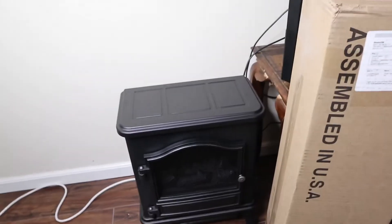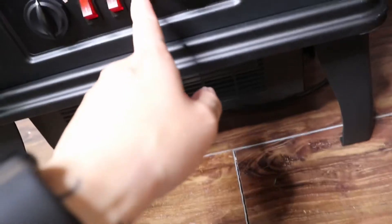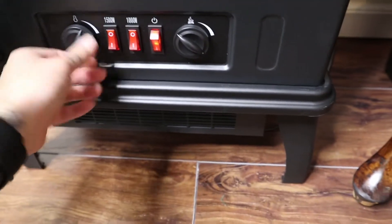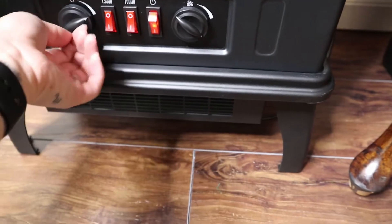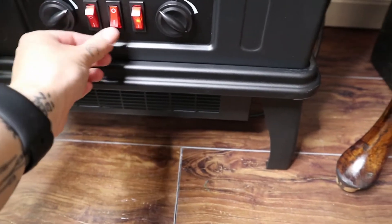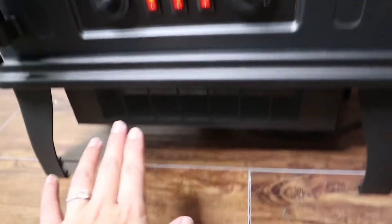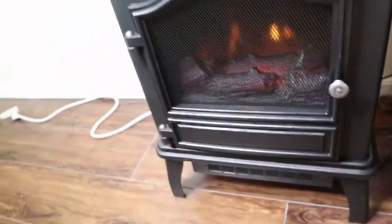Okay, so this is the new heater. It comes out of here — oh, that's fancy!